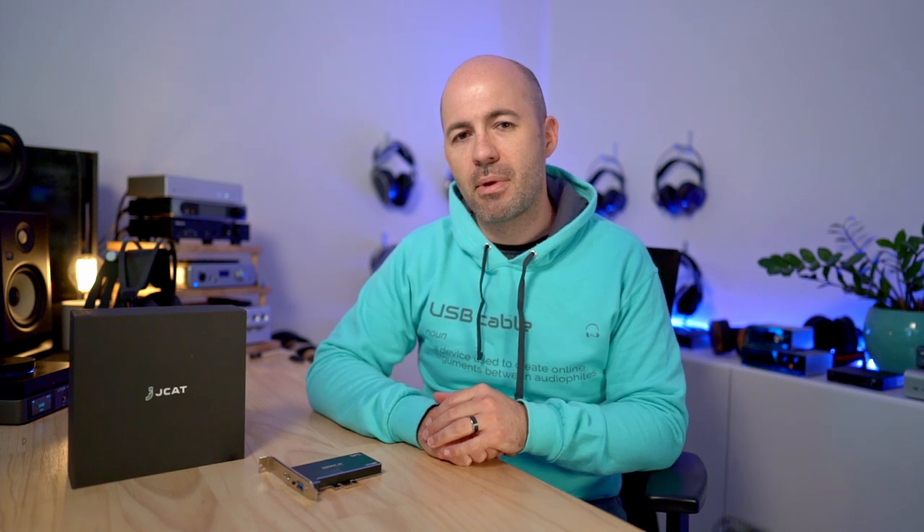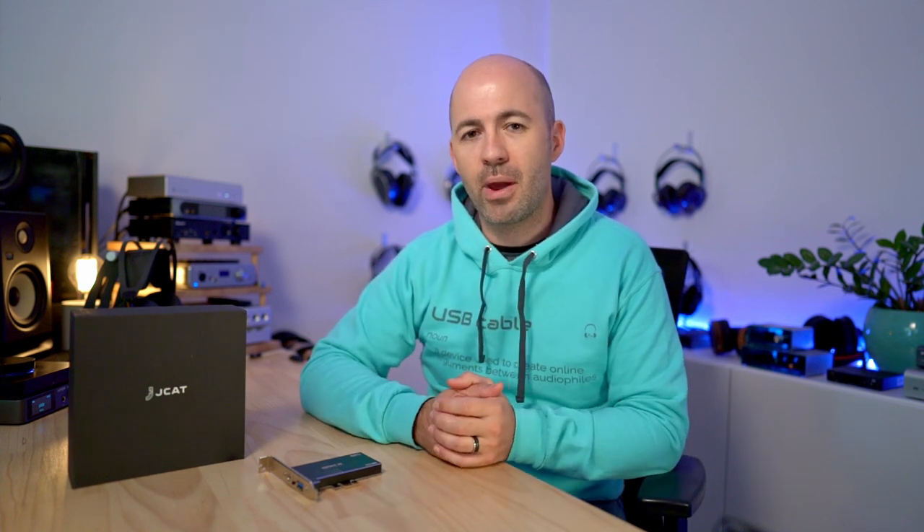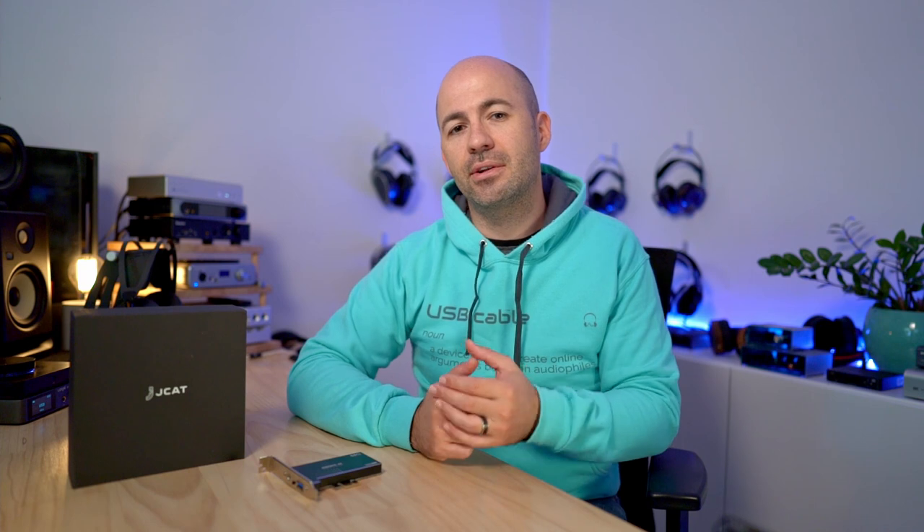Rather than focusing on measurements — particularly with my very basic setup without high quality analyzers — I wanted to talk about the experience of using these cards and what I could or could not hear. I'm going to focus first and foremost on the JCAT cards, but I do want to revisit the Element H because I think I was too harsh by focusing most of my review on measurements and not giving it the credit of a good quality subjective listening test. There was a very thorough blind listening test applied, and I'm going to share the exact results with you.